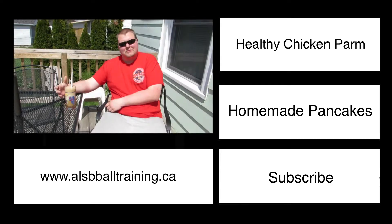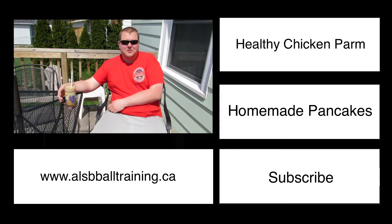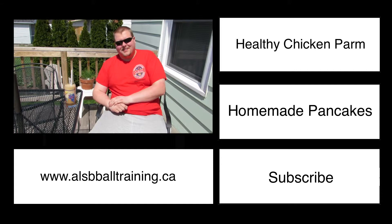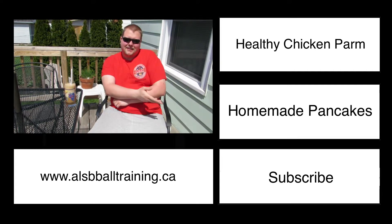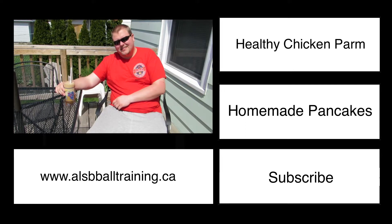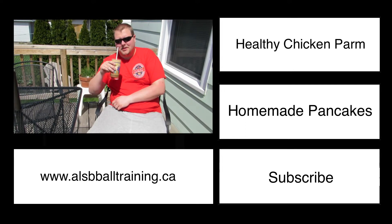Welcome to my channel. You can check out our website in the link below, or you can click on one of the links on the left side to check out a few other videos. I hope you enjoy — this is damn good.